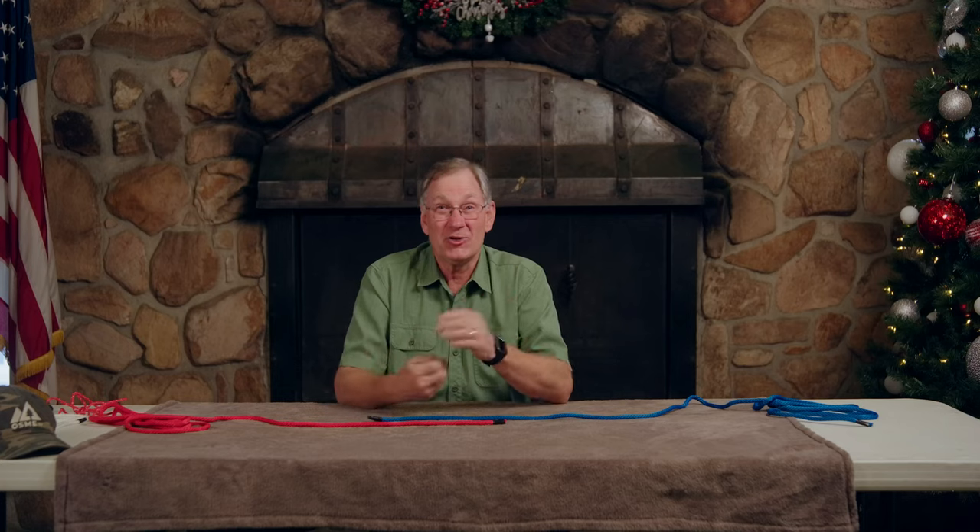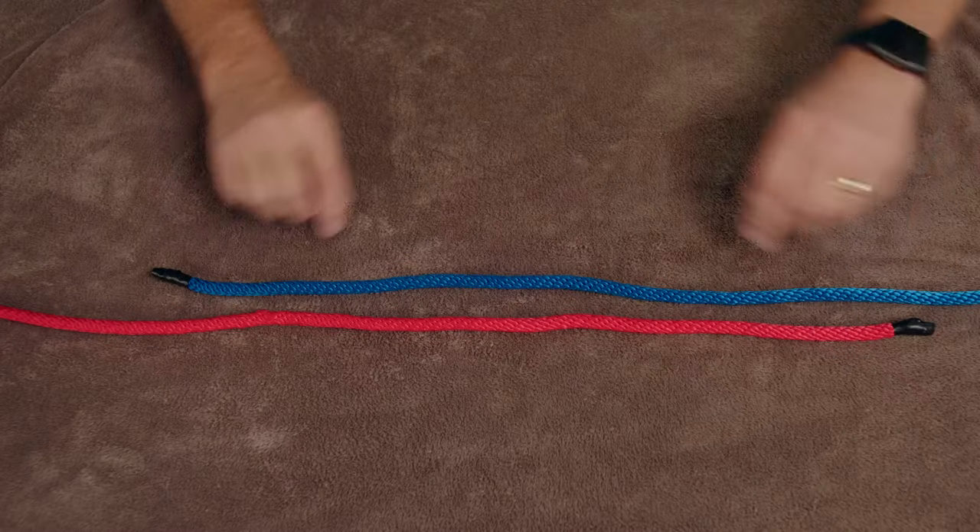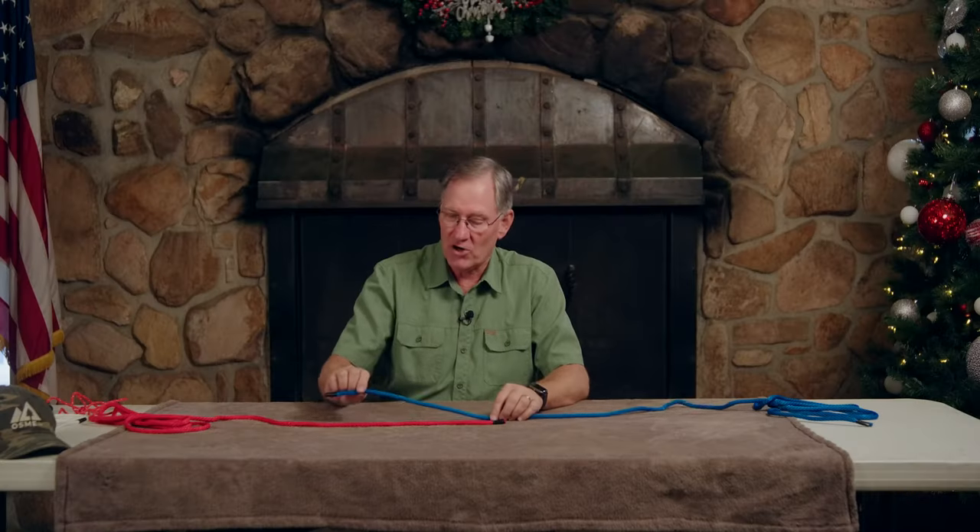Welcome back to Outdoor Skills Made Easy. Today we're going to share with you three knots that are designed for connecting ropes together. So the first one is a surgeon's knot. It's very common, used in fishing and just a variety of different things. I've got a red and a blue rope here, so we'll just go ahead and start.